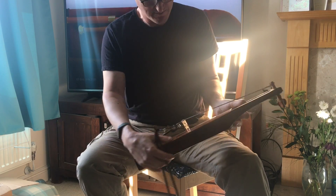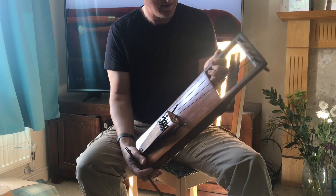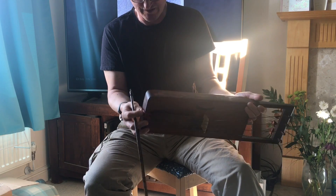The instrument is made of pine and spruce. The soundboard is a Swiss spruce. The sides are Scottish pine. The pegs are made of boxwood. And the tailpiece I think is also made of fruitwood of some kind.